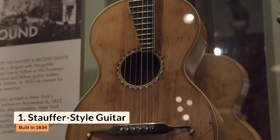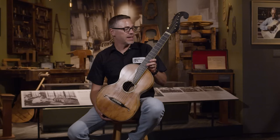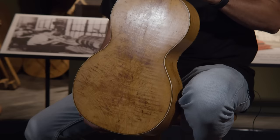This is an 1834 Martin — the oldest Martin guitar known to exist. We can date it from the sales ledgers we have in our archives to early 1834. When you look at it, you can see how C.F. Martin Sr. was trained — the guitars he learned to build while studying under Johann Stauffer in Vienna.